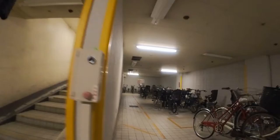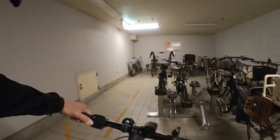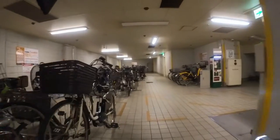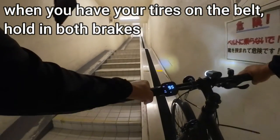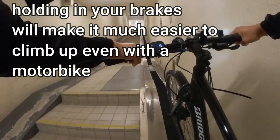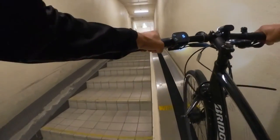I'm going to use this conveyor belt. You're going to hold in the brakes like this. The conveyor belt will help you move your bicycle or scooter. You must hold in the brakes — if you don't, it's going to be hard.